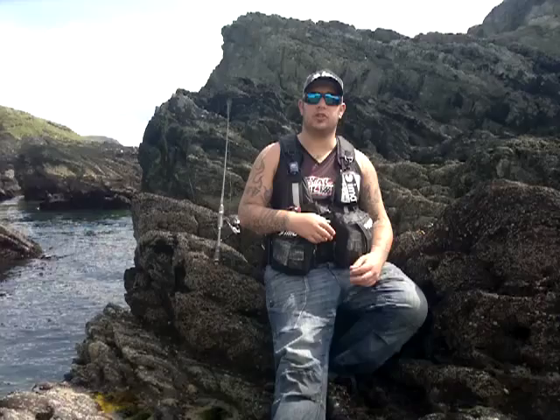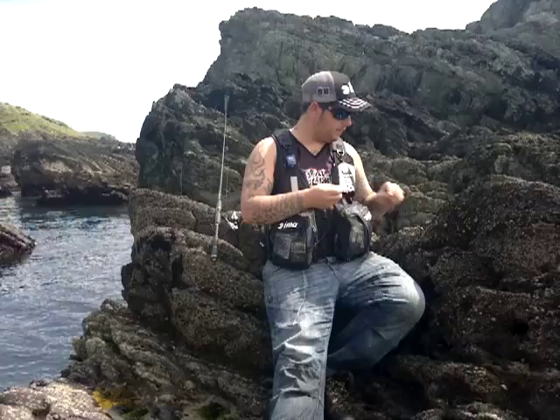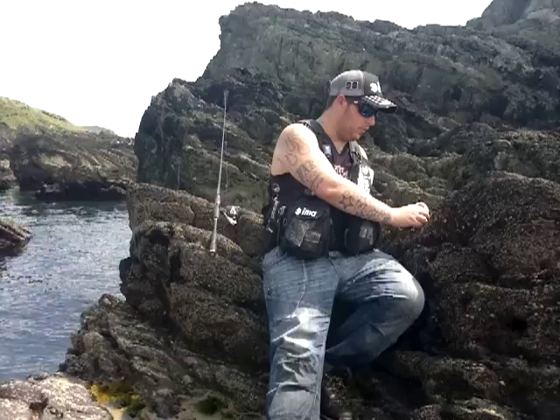Hi, I'm Danny Parkins and this is Lure Fishing with Danny. I'm going to talk you through setting up the Texas rig for wrasse fishing. What you're going to need are a length of fluorocarbon, your cone lead, a worm hook, and obviously whatever lure you're using — a Senko, X-layer, or Twizzler.